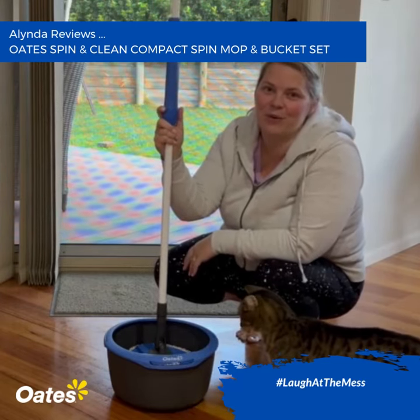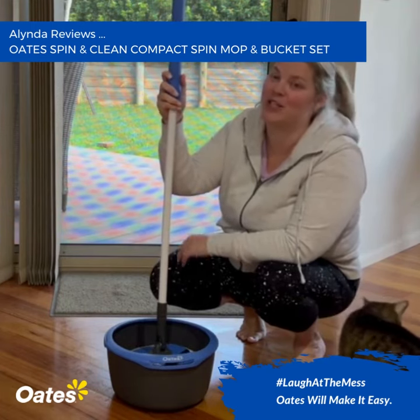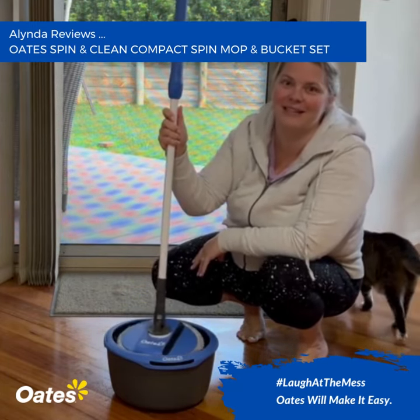It's very easy to use. It's just filling it up with water, making sure that you use the pump action to wet the mop and then really pump it quite firmly. Just spin it and dry it. It just clips straight off and you've got a ready to use mop. Very compact and easy to go.